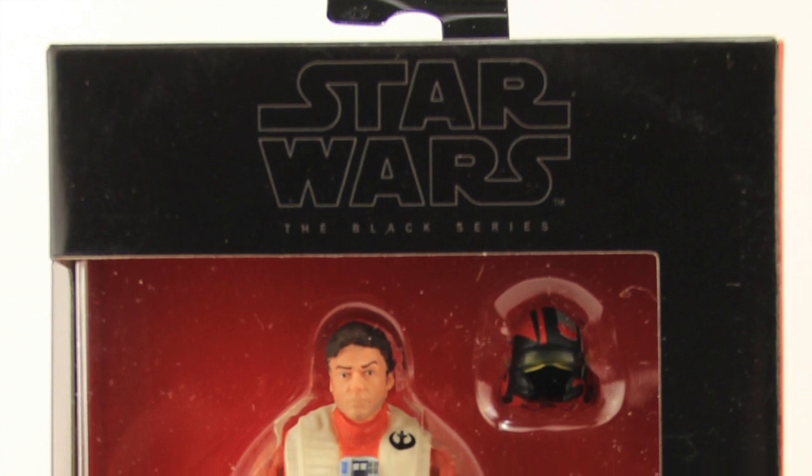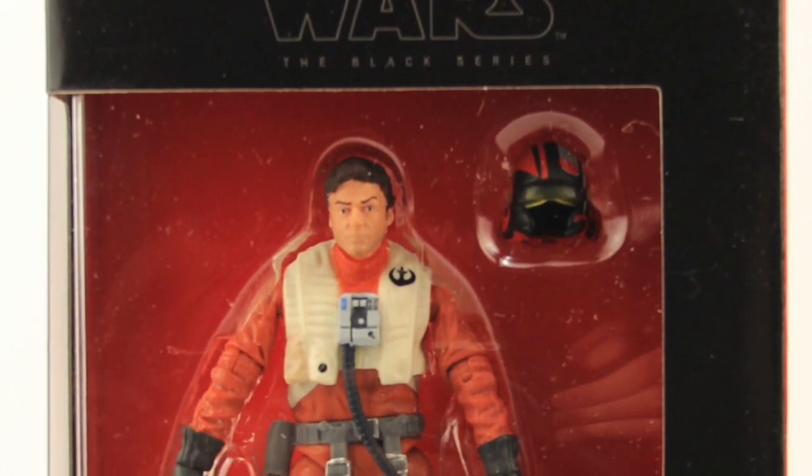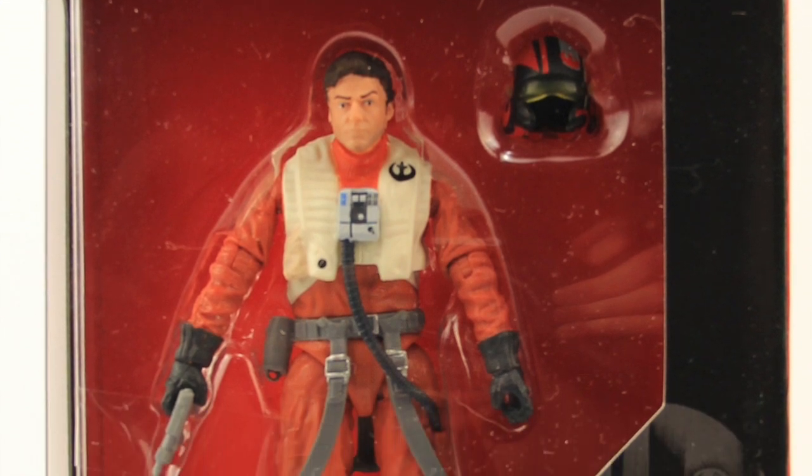Hey everybody, JC here with another TNI Toy Review, and today's review is in association with JediInsider.com, your number one news source for everything Star Wars.